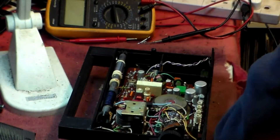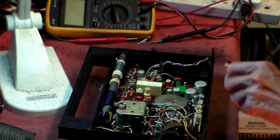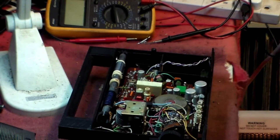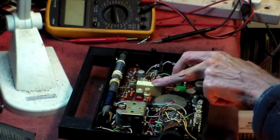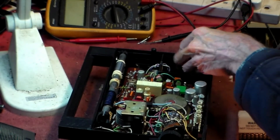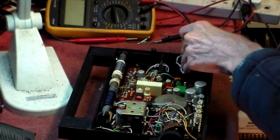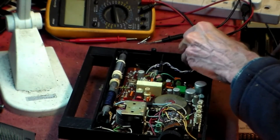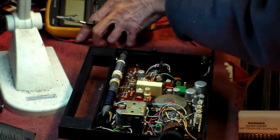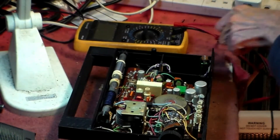First of all, have a look. Again, like all Russian stuff, it's really built to last — really is built to last. I've put a PP3 in there. It's had a number of small batteries in with a holder, but I took that out and put a PP3 in.